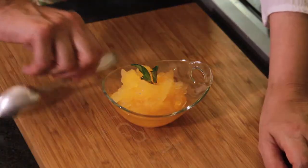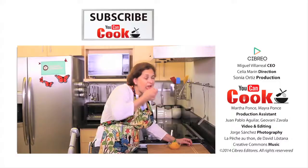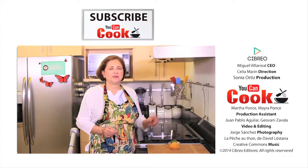Let me try it. This is delicious. Really delicious.